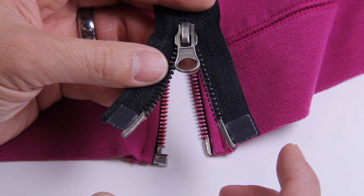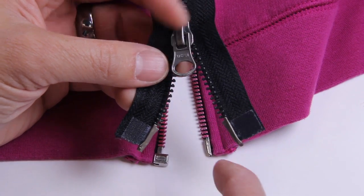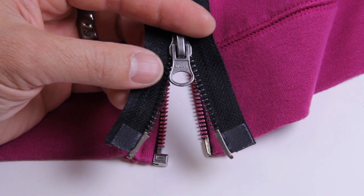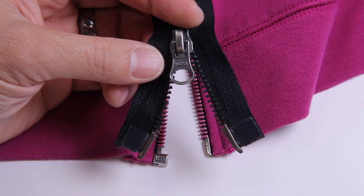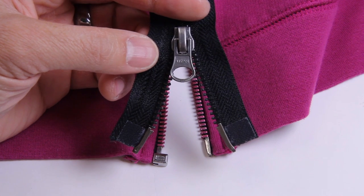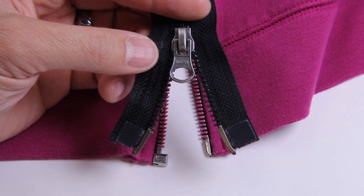If you found this video through some kind of search and this is not the right video for you, click the link below — that's a link to our playlist of all of our other videos and zipper tutorials. But if you'd like to know why you can't fix this, go ahead and stick around and I will do the long version of it right after this.